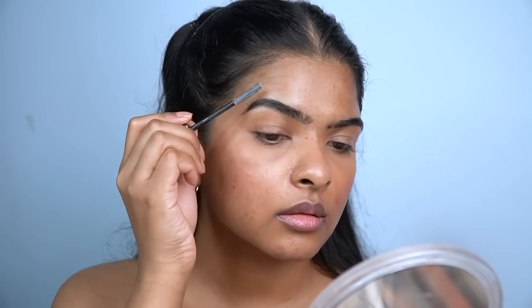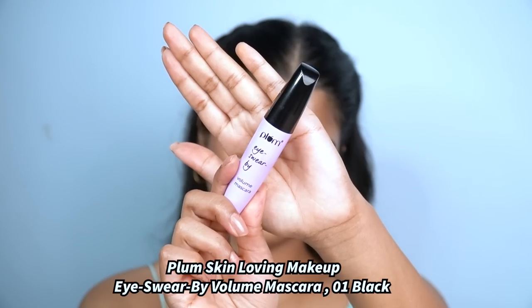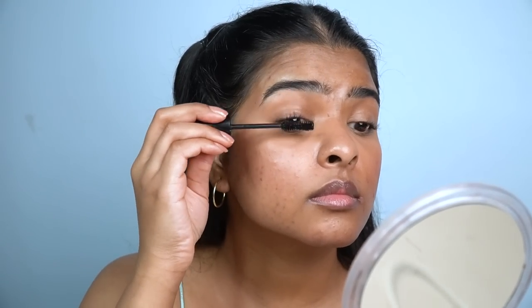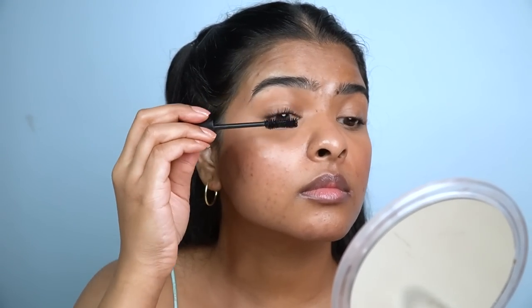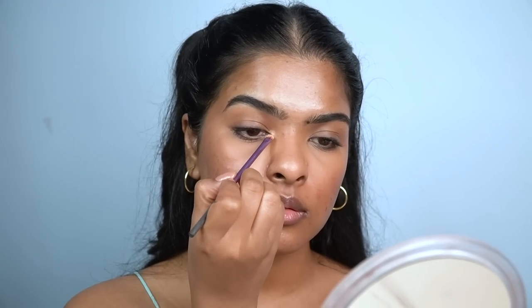I use eyebrow mascara to set my brows so they won't move. Moving on to eyes — first I curl my eyelashes, then I apply Plum's I Swear by Volume Mascara, removing excess from the wand and applying a few coats. This mascara provides length and volume. I also apply it on my lower lashes. If mascara accidentally touches your eyelid, instead of removing it, take your brow pencil and apply it close to the lash line as an eyeliner.